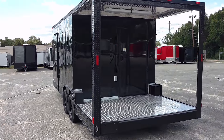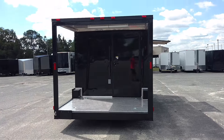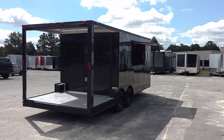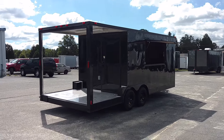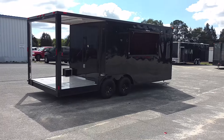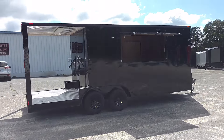Diamond Cargo Wholesale. Yep, we did it y'all. We went all the way in. We took the blackout series to another level here. Actually we took the barbecue trailer addition to another level and we blacked it out. And this is it. Completely blacked out.